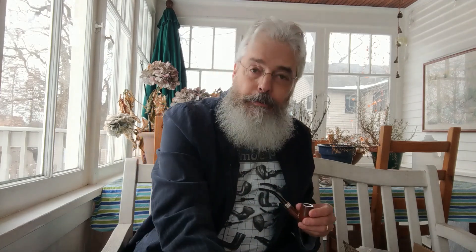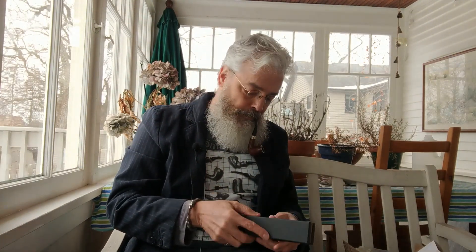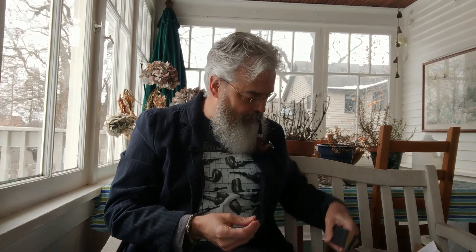The other thing that was part of this package: later this month I celebrate a birthday, and there was a tamper that Giuliano makes that I really wanted to get my hands on. So I asked him if he would make one for me as a birthday present. I already have the Big Ben tamper that he made, which is wonderful, but I also wanted the Gandalf. And he very kindly obliged me. So here it is — isn't that wonderful?